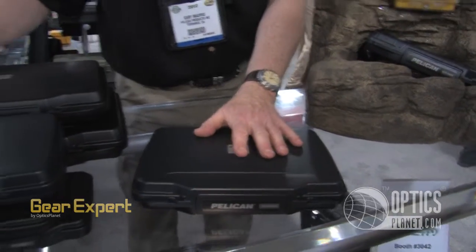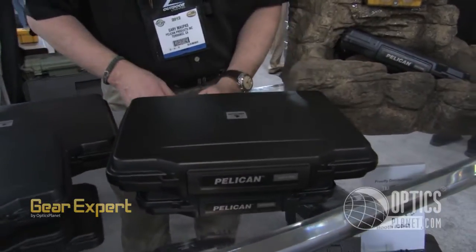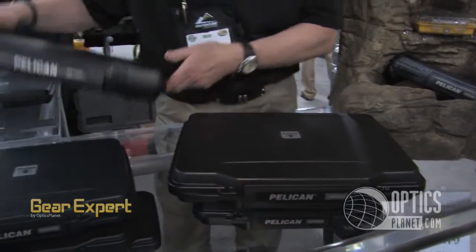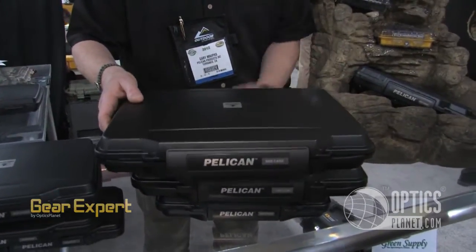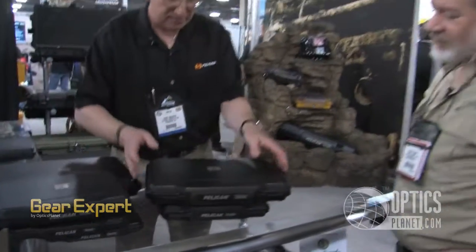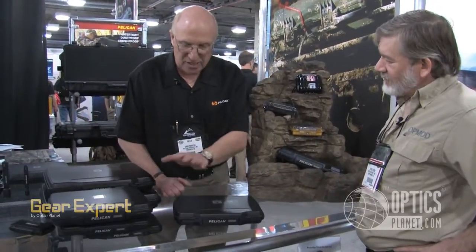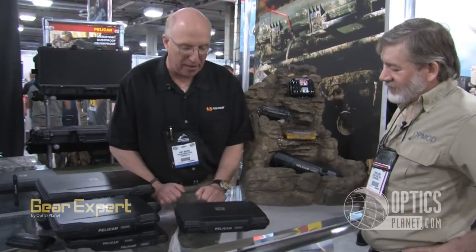On top of that, let's take care of the user who has a 15.4-inch screen, and then we finish up with someone who has a 17-inch screen. So here are seven SKUs, all designed by Pelican Products and all manufactured in Torrance, California, with that same warranty we've always been very proud of.